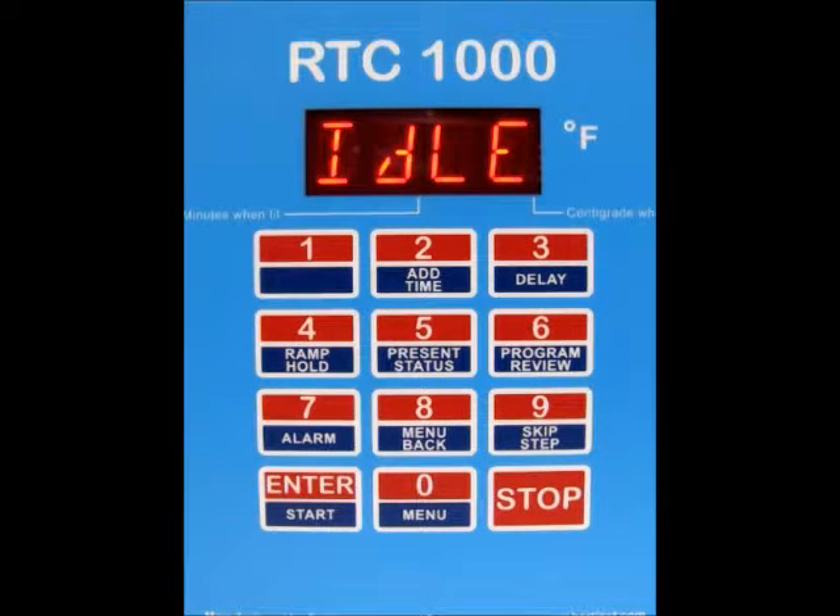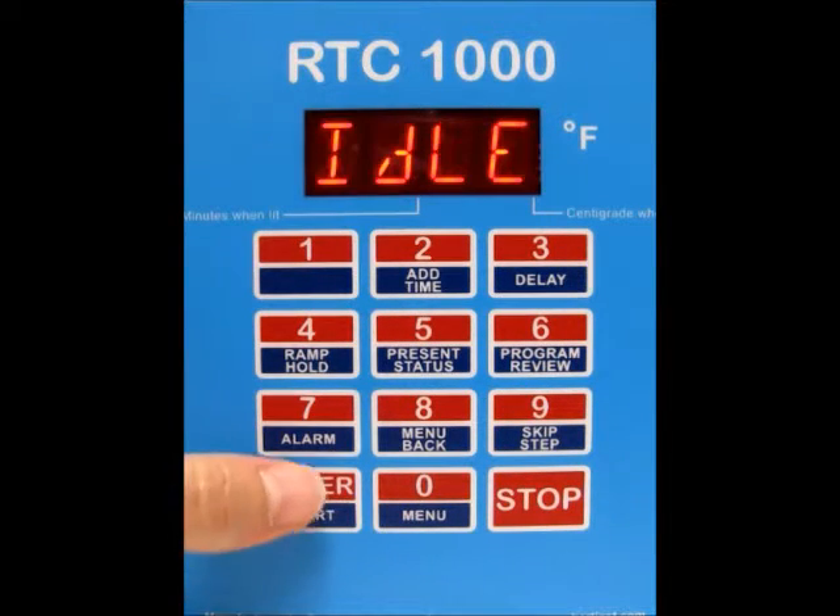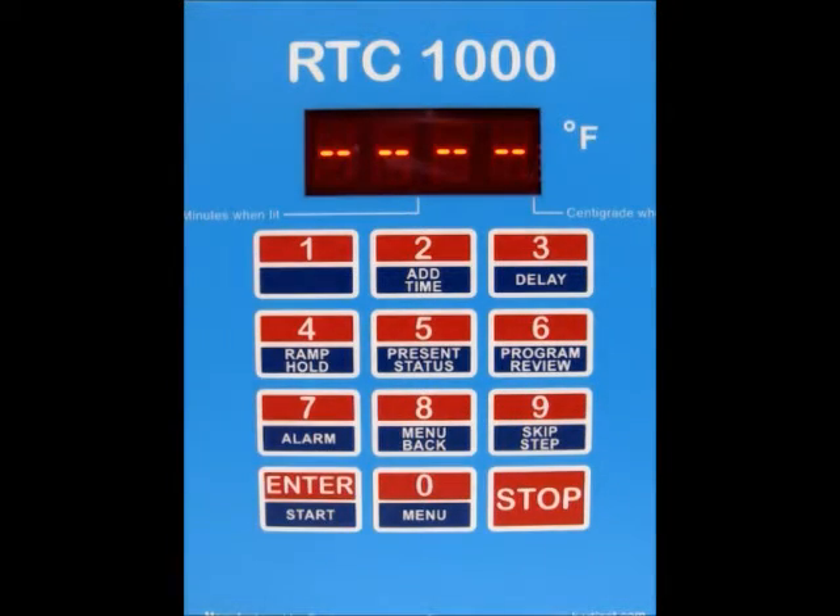Today I'm going to show you how to do a ramp hold firing with your RTC 1000 controller. The first thing we need to do is press the enter start button and get the dashes, then press number 4 for ramp hold. You'll then see 'user' and the user number flashing.